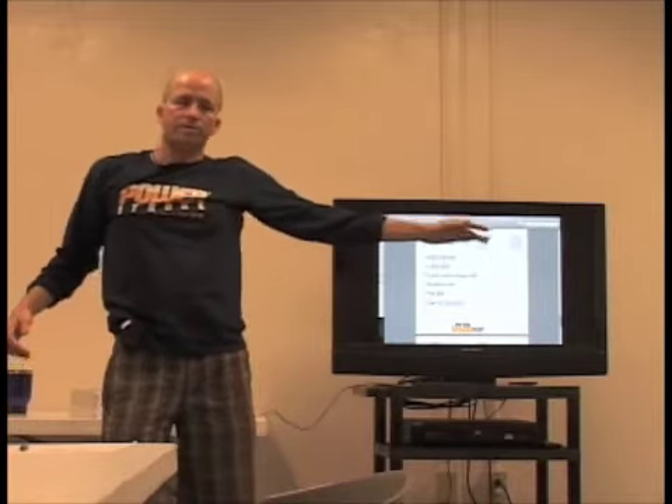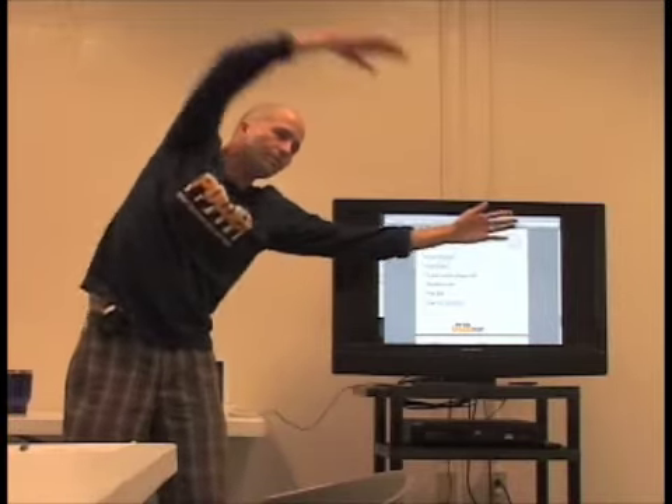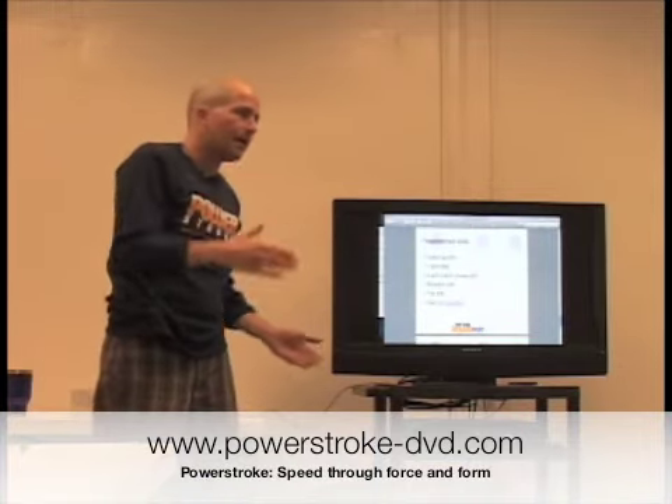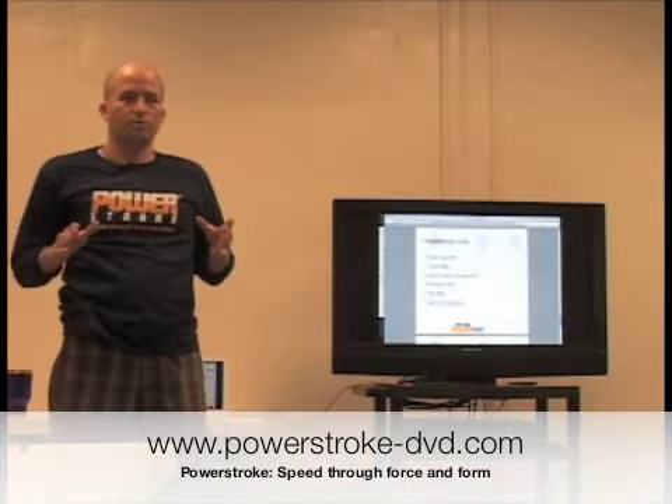What happens with a lot of people that do one-arm drill is it's kind of windmill through. You'll move through the water and you're certainly going to get tired doing that, but it's not the correct swimming motion, which is what we're going for.